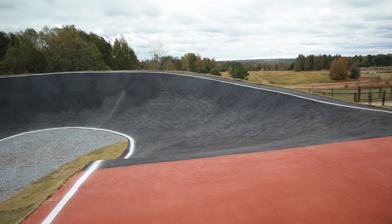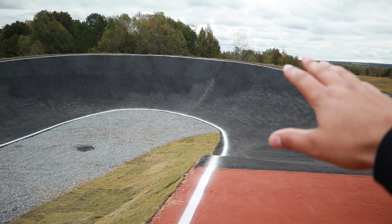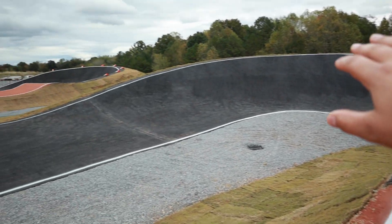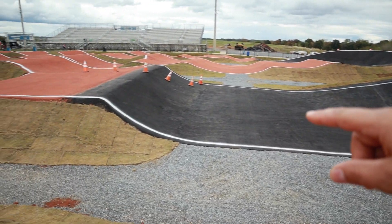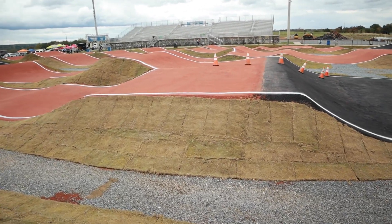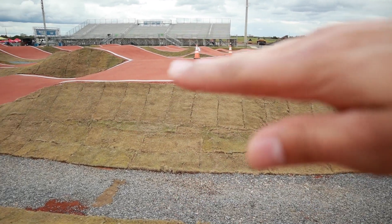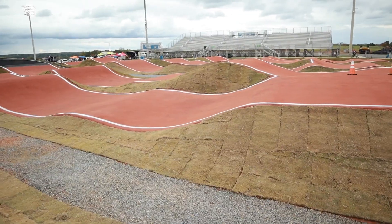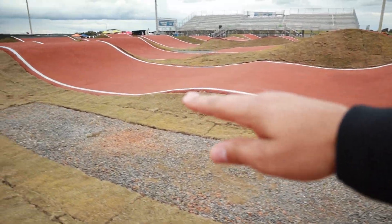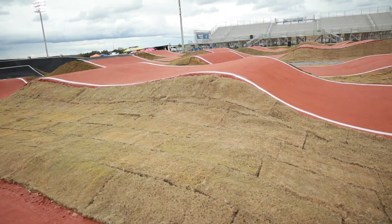Moving into the first turn — they resurfaced the whole thing, so it's all fresh new asphalt over the old asphalt. Coming around the first turn onto the amateur side, there's a tabletop with a super tall lip, almost like a step-down tabletop because it kind of goes down a little bit. Then a quick landing into a small pump-down roller into a brand new double — there used to be a double here but it was a little shorter.